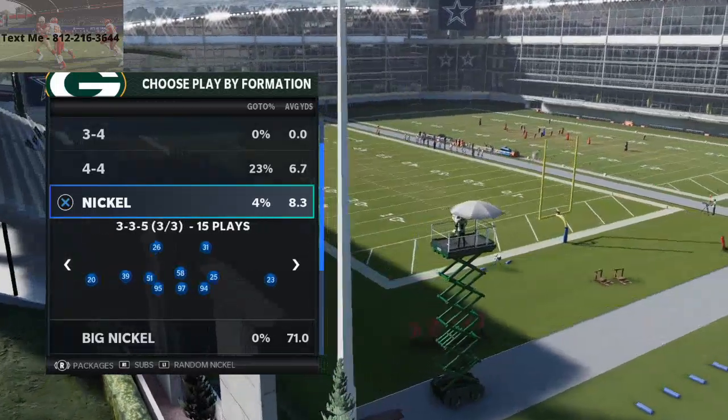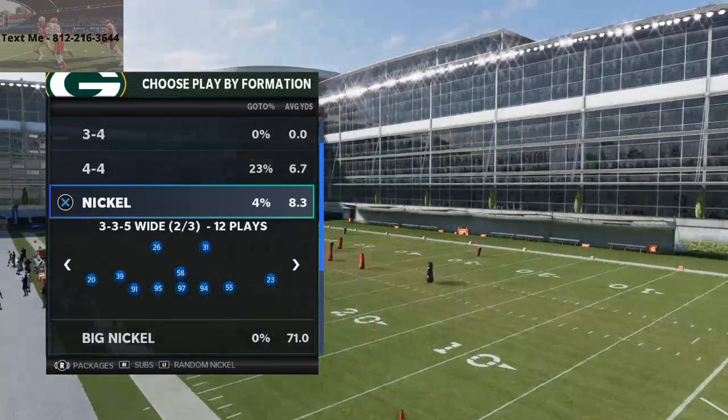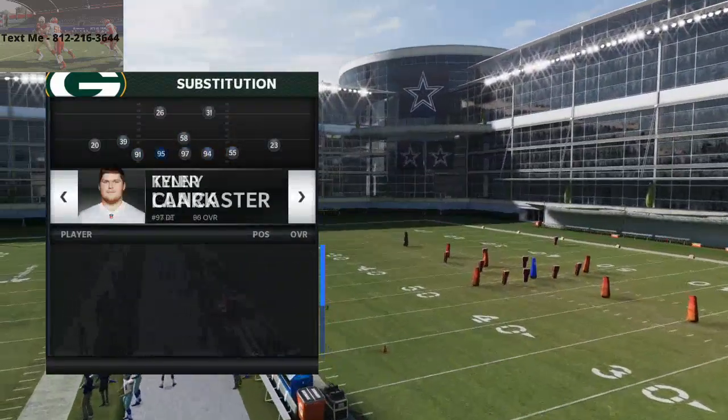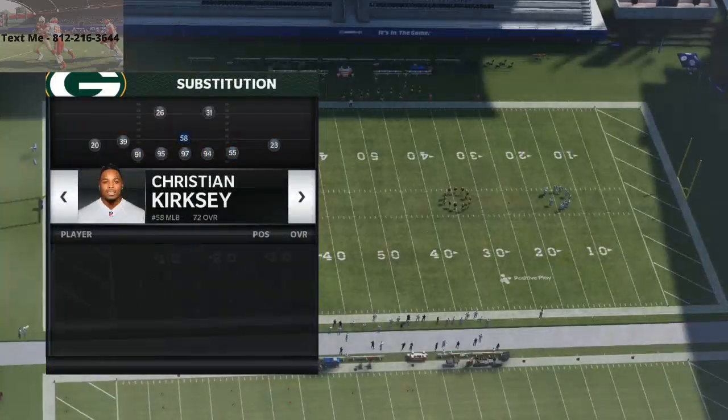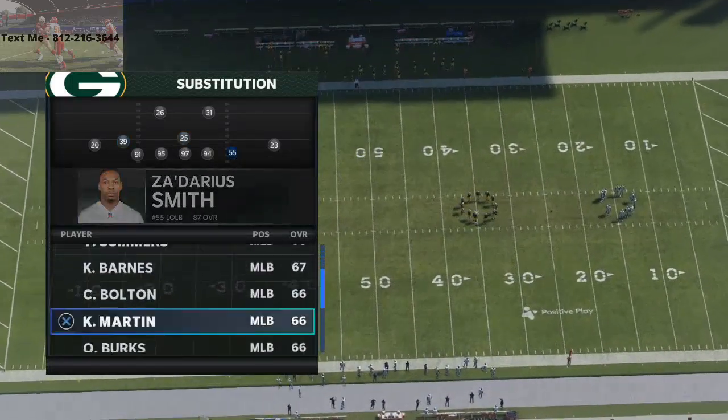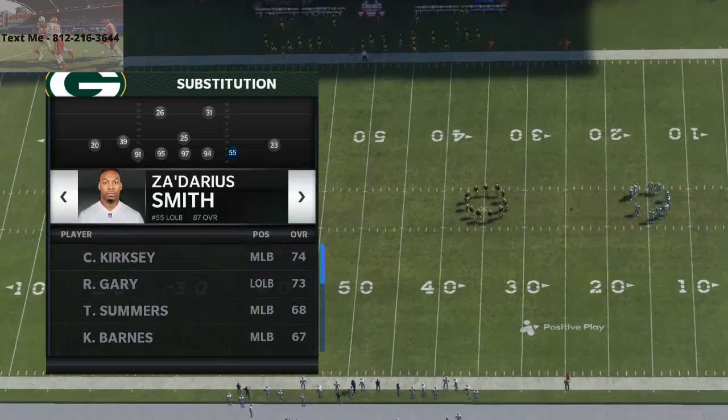For the video purposes we're just going to show this. On the outside edges, it doesn't really matter to me who you have where. I generally like to have safeties on my field, so I will oftentimes sub safeties in at linebacker.